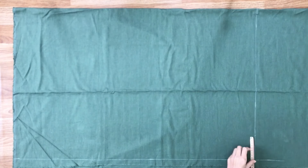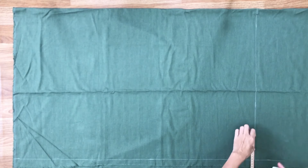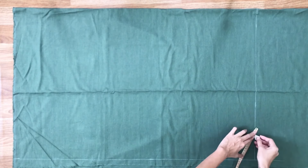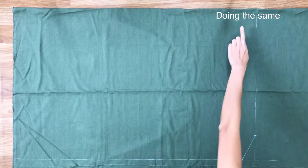At the width line, I mark 10cm inside. At the length line, I mark 5cm inside. Then connecting the 2 marks together, and doing the same for the other side. There will be the hand area of the dress.